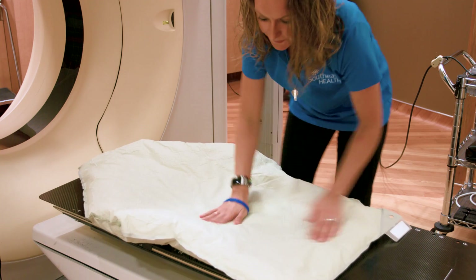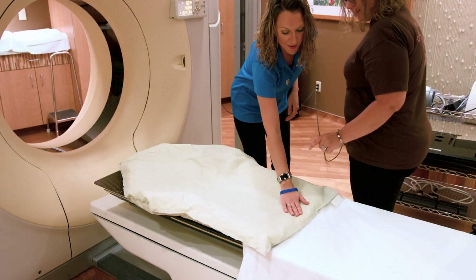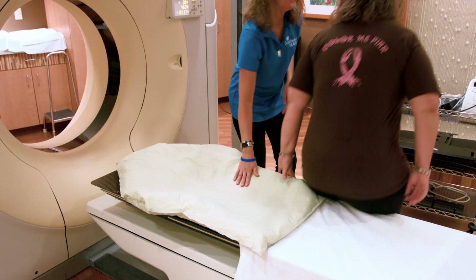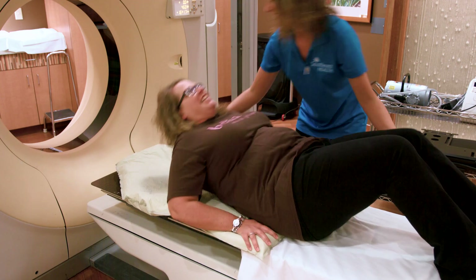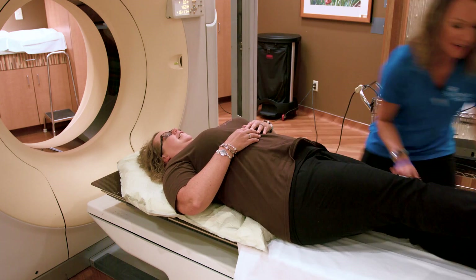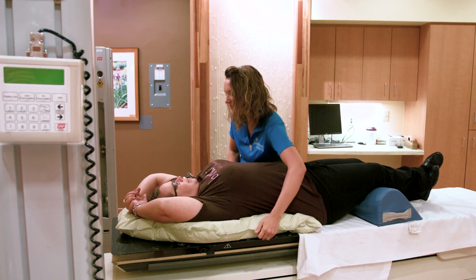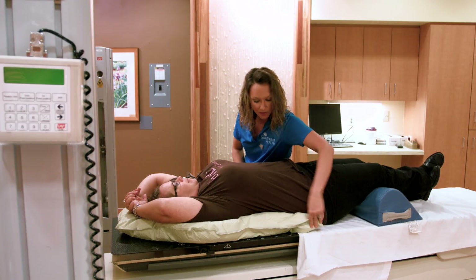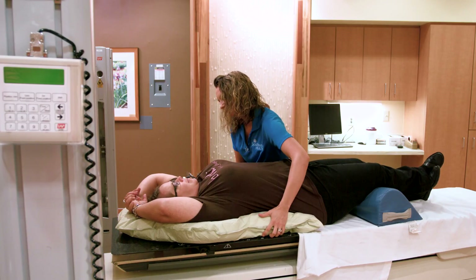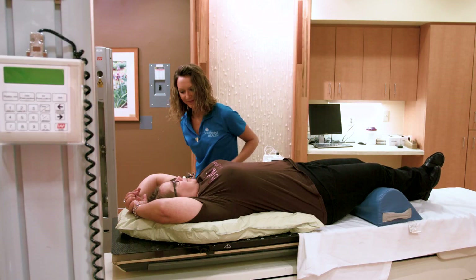We're going to start by making the body mold that you will lay on during your treatments. You will begin by lying on this couch. You'll see the body mold — it looks similar to a bean bag right now. It's pliable and will become shaped exactly to your body. You will lay down on the bag and then raise your arms above your head. Once you are relaxed, we will begin molding the bag. You'll notice the sound of a pump running — this pump helps form the mold around you.